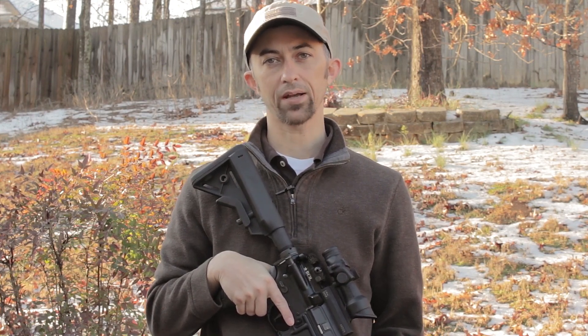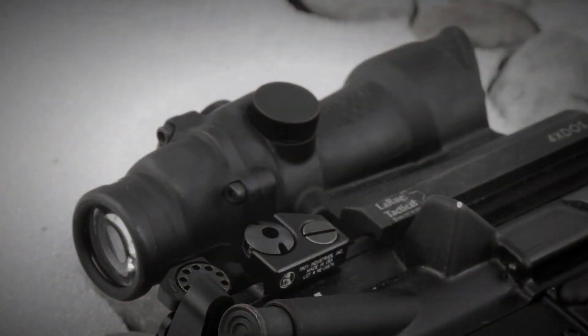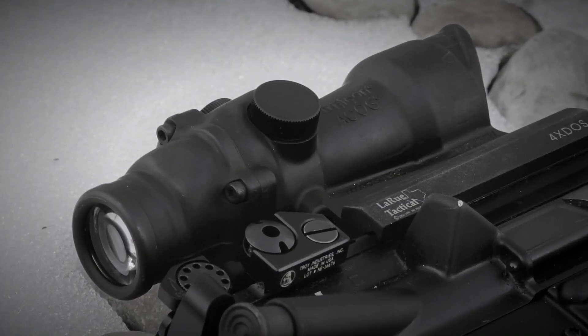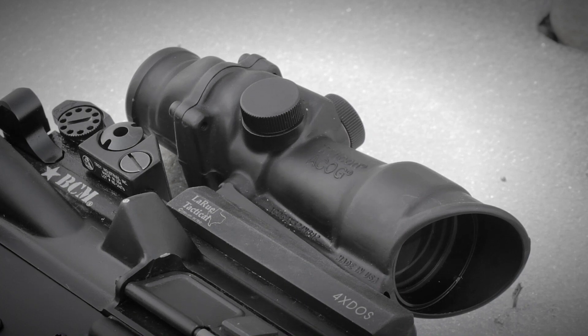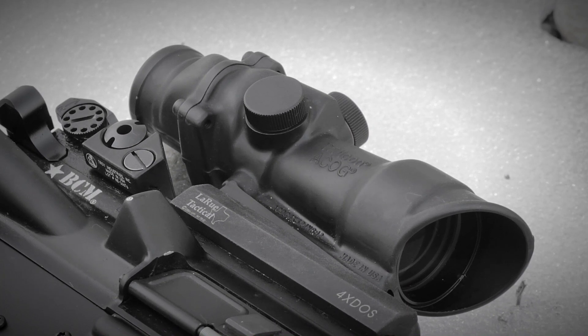So this has been a quick review of the Trijicon TA01 ACOG — Advanced Combat Optical Gunsight. A very rugged, very dependable, and extremely accurate fixed four power gunsight for your AR-15 or M4 variant rifle. I think it's one of my favorite optics I'm using on my rifles nowadays, and actually one I'm considering using in three-gun competition due to the extreme precision and rugged dependability.